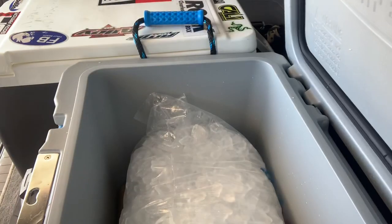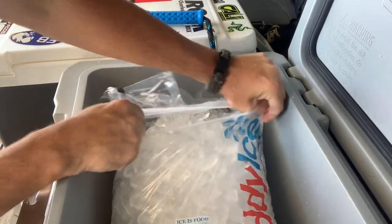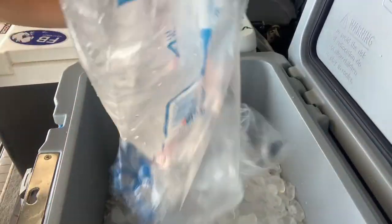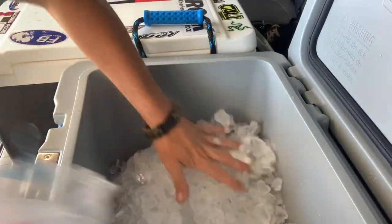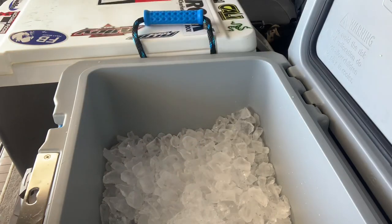Let's go ahead and open the bag of ice and get it moving around in there. There we go. Next stop, we'll go to the store, grab some drinks, and throw them in.